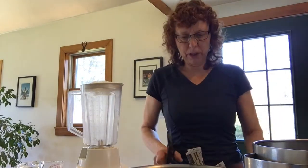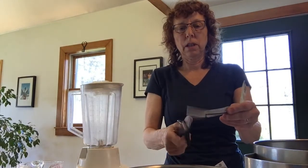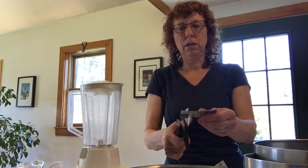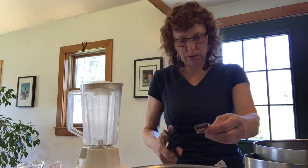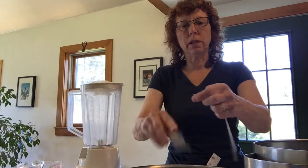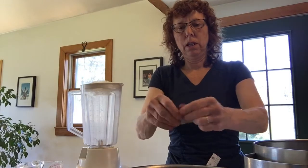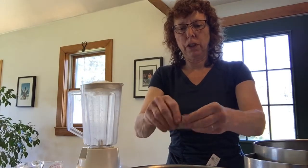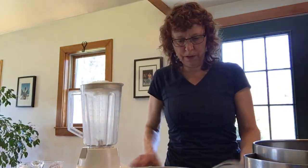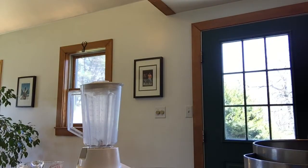You do a whole bunch of those. And then you take the strips and you're going to cut them in little squares. Or you could tear it — I'm going to cut it faster. So you're going to cut those up, or like I said you could tear it. That works pretty fast too. And you want a bowl full. I've already done it ahead of time.